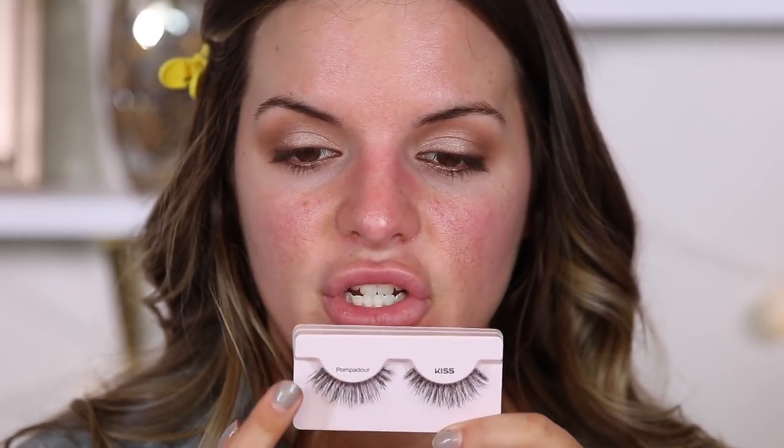I usually start on my left eye first. Take the lashes out, keep them in front of you - this lash goes to this side, this lash goes to that side. Whenever you're trimming your lashes, trim from the outer part - you don't want to trim the inner corner first because it makes the lash look wonky. Measure them to make sure they fit your eye. I like to bend the lash back and then pull. I just use my fingers gently, pulling from the outer corner.